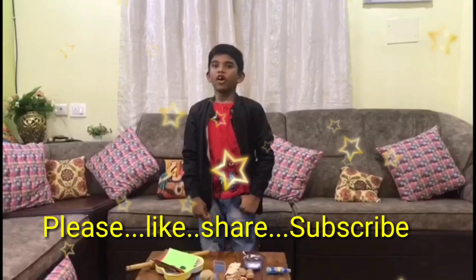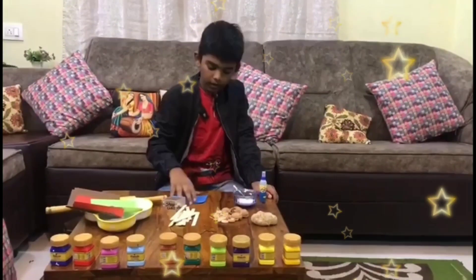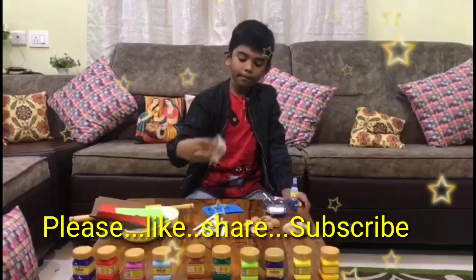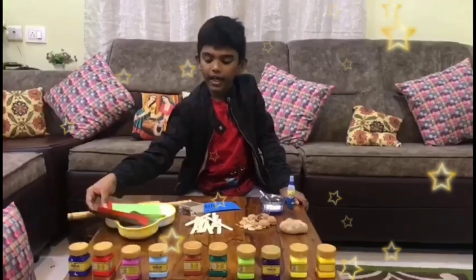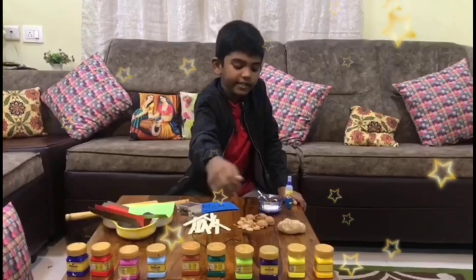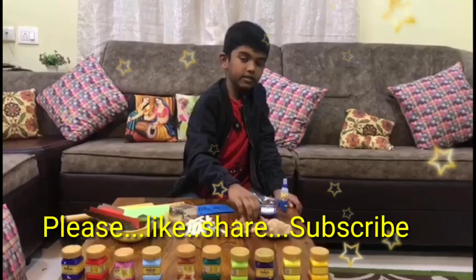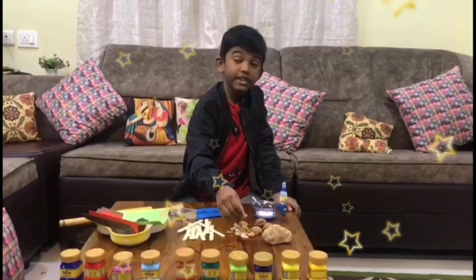I am showing a wall hanger craft. The materials are: gum, blade, cutter chip, ice cream sticks, color papers, colors, wheat dough, walnuts and pistachios.